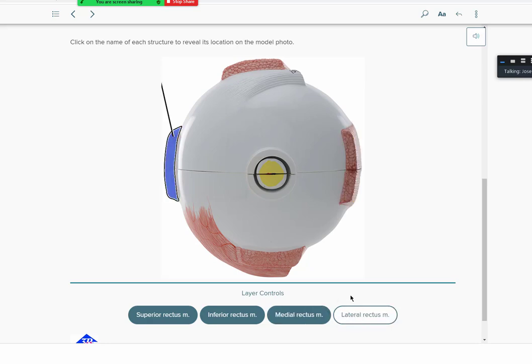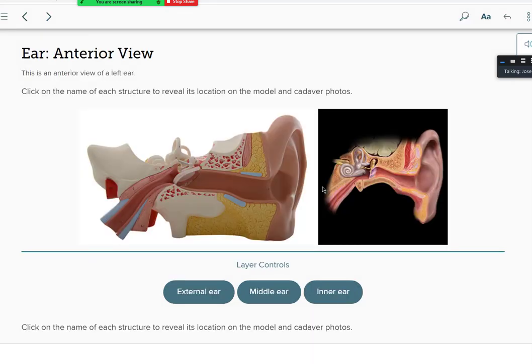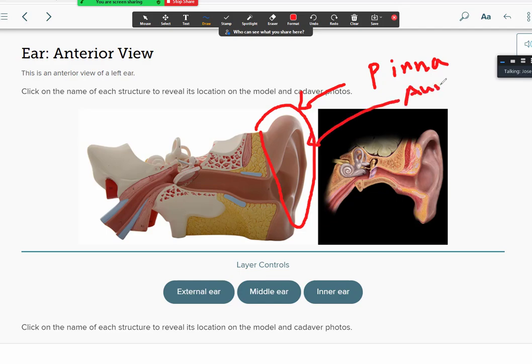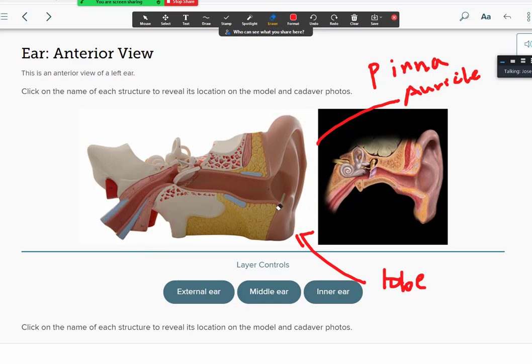Now looking at the ear — these models are very similar across manufacturers. The outer ear includes the pinna, which is the outer ridge-like structure, and the auricle, which is the circular portion of the ear. The earlobe is at the bottom. The middle ear is in the middle section, and the inner ear is the cochlea — the snail-like structure. The outer and middle ear are exposed to air, while the inner ear is the only part exposed to fluid.